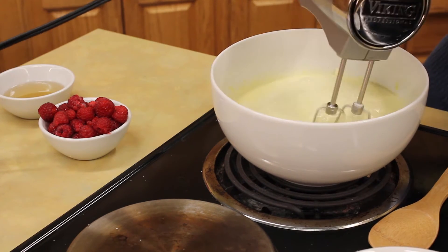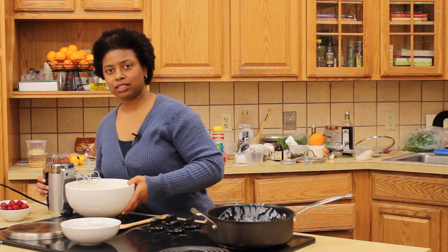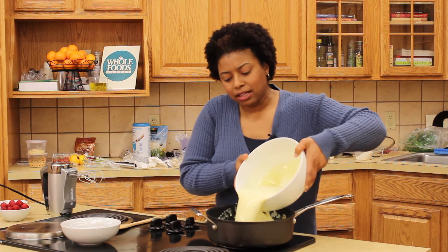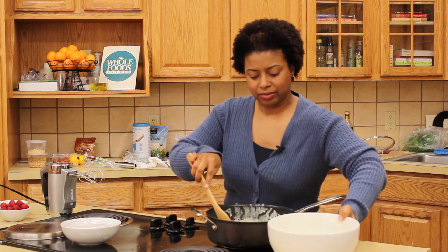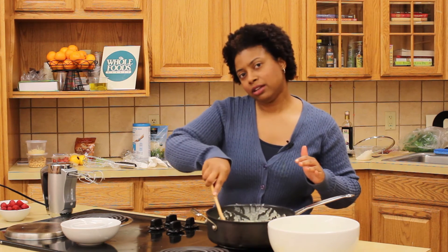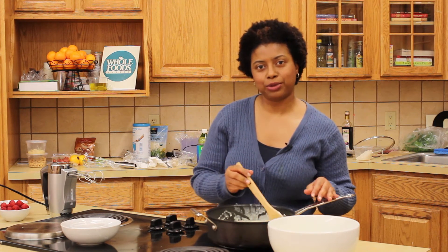Once we finish mixing this, we'll add it back to the pot and cook it until it reaches 170 degrees. This is ready so you just add it back to the pot. You want to make sure that while it's cooking on a low heat, you stir it every now and then just so it won't stick. Once it reaches 170 degrees, which will be about 15 to 20 minutes, let it come to room temperature, then stir it in the refrigerator to chill overnight, and just follow your manufacturer's instructions for your ice cream freezer.